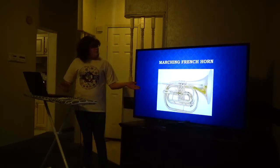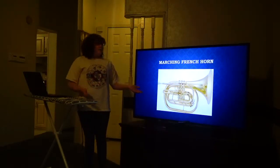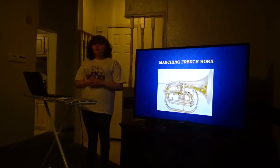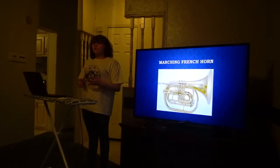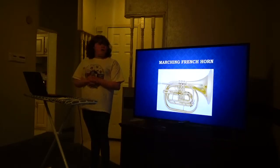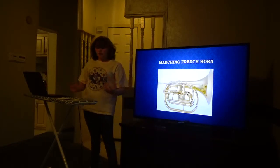Lastly, the marching French horn. To me, it looks like a trumpet and a baritone had a baby, but it still has the sound of a French horn. People use the marching French horn when they're marching on a field or in a competition, because it's easier to move around and it's safer — you won't have the trouble of tucking in your horn or getting hit by other instruments.